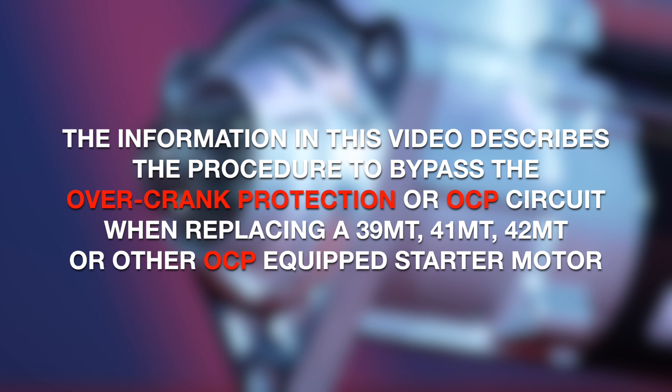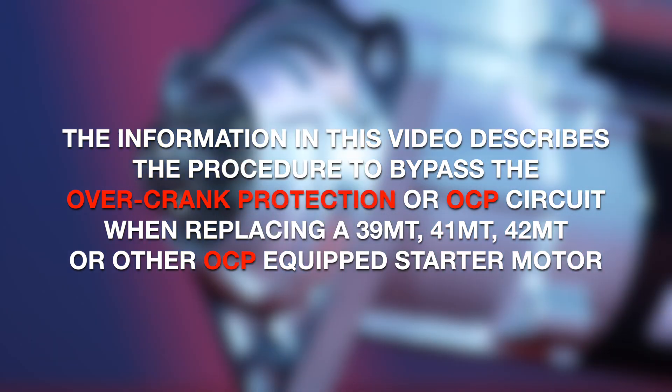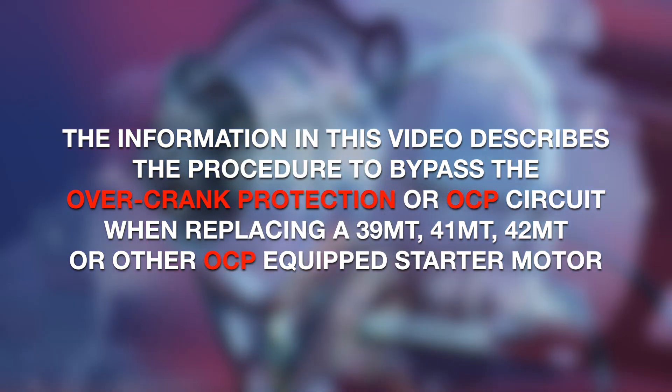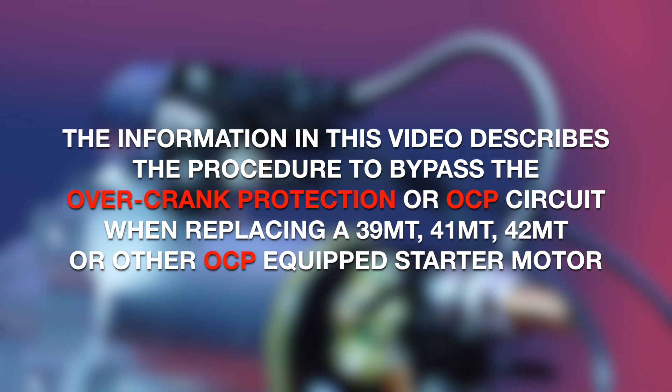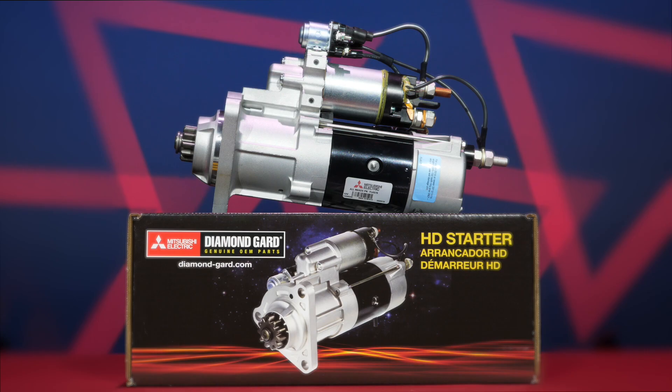The information in this video describes the procedure to bypass the overcrank protection or OCP circuit when replacing a 39 MT, 41 MT, 42 MT, or other OCP equipped starter motor with a non-OCP equipped diamond guard starter motor.